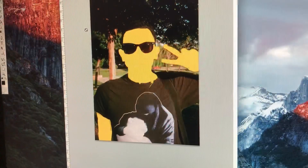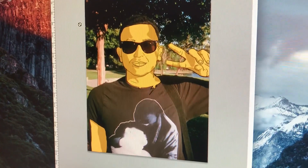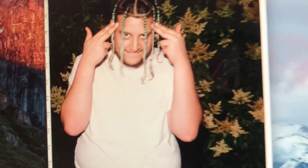I'll actually show you my first attempt. So this is my first attempt — I took it slow. There's the original, and then piece by piece I put it together and then undid it. I'm gonna show you really quick how I actually do some of these things.